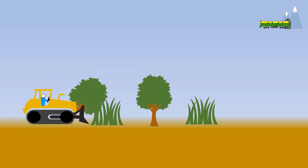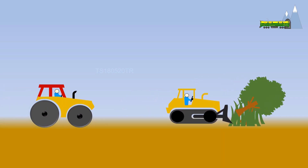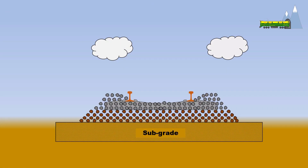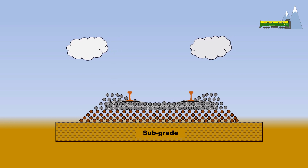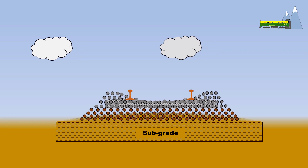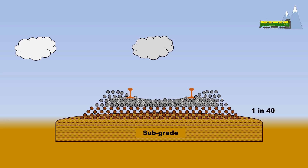The subgrade is prepared by removing all obstacles and compacting it. Water is the biggest enemy of a railroad — any stagnant water can weaken the railway structures and compromise its load bearing capacity. To prevent water stagnating below the railroad, the subgrade is provided with an incline, which is usually recommended at 1 in 40, ensuring that water will not stagnate and will drain off.